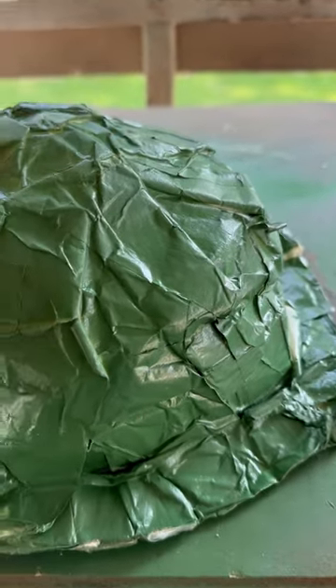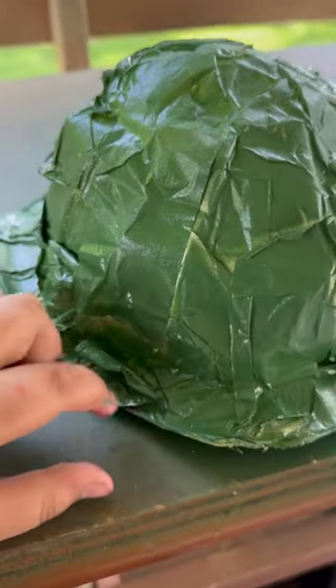DIY WWII helmet: first I put some paper on it and get the brim over around. Then I use my head to create the half-ear shape, and in the bottom I put some paper.